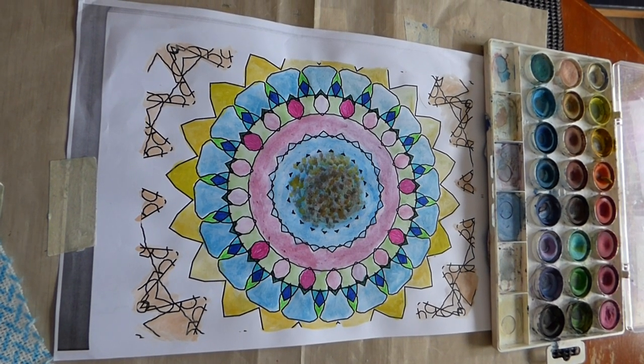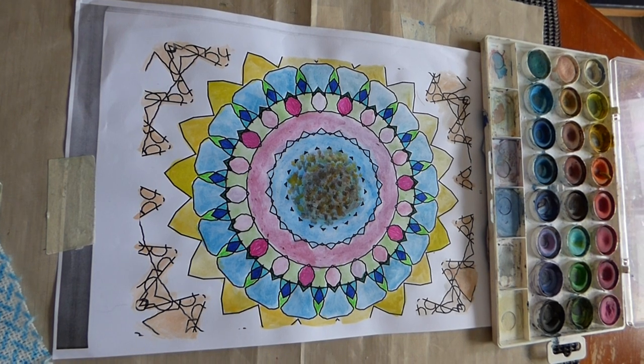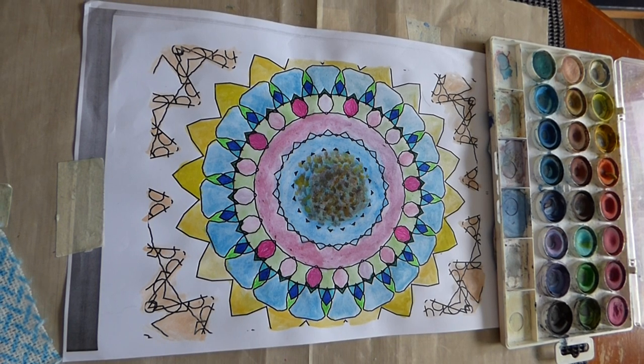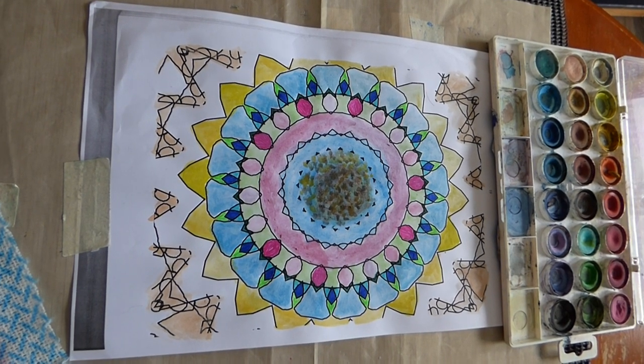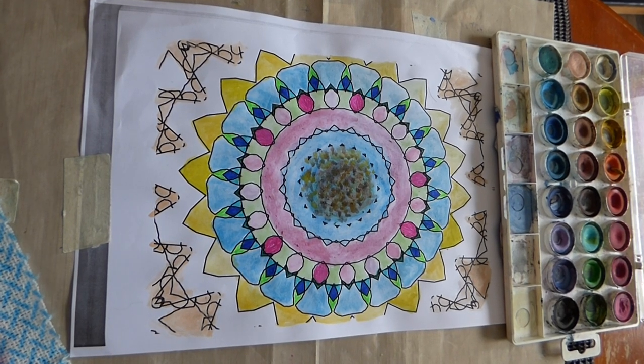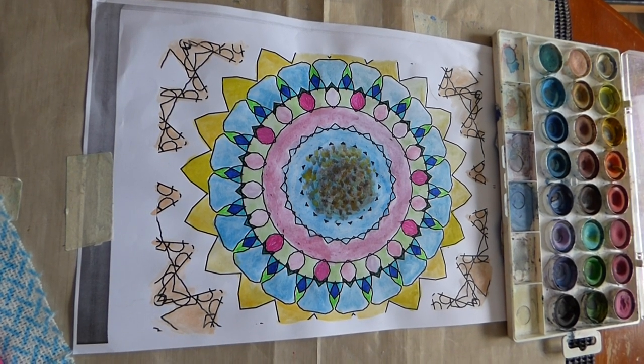Very nice to see you guys getting involved. Hope to receive plenty of mandalas just like this. Thank you.